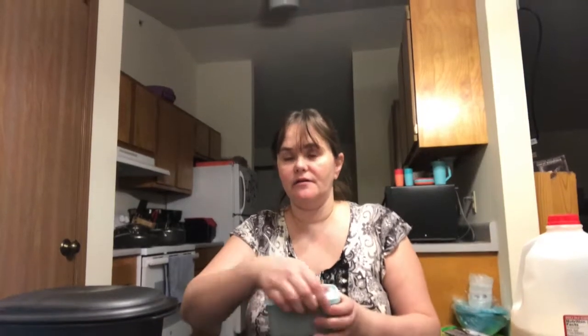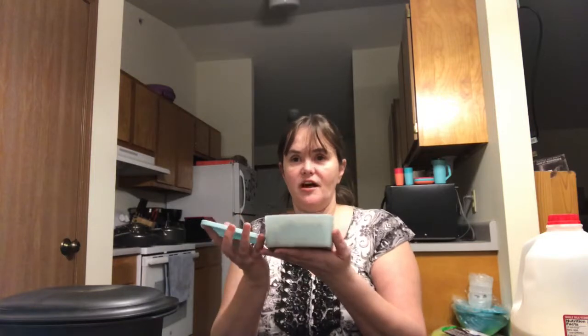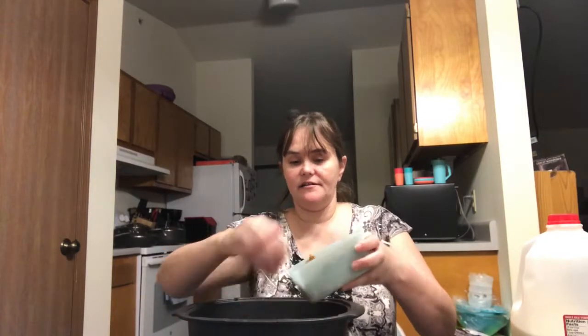I typically buy hamburger in a bulk package of 10 pounds. When I bring it home from the store, I fry it up, season it, and break it down into one-pound containers and put it in our Freeze It Smart containers — the shallow one holds almost one pound. So I'm going to add this hamburger and we are going to layer our tater tot casserole, starting with just a little bit in the bottom.